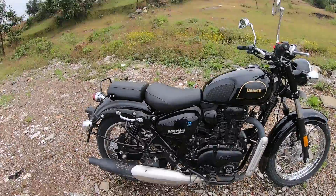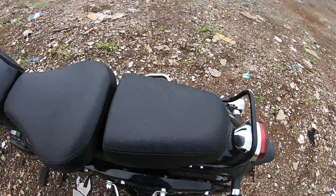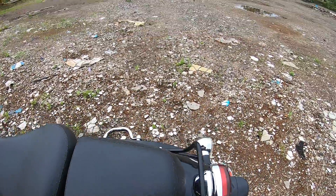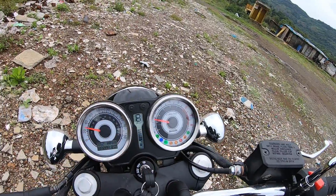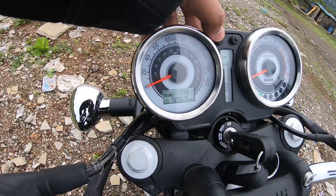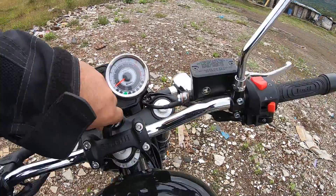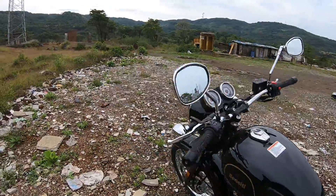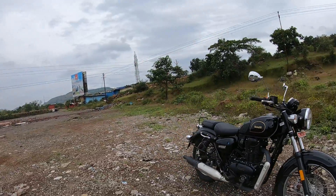The rear pillion seat does not look very accommodating, but there are good grab rails and you can attach a seat backrest if you want. The dials are very retro old school — you get a fuel gauge, indicator, trip meter showing 105 kilometers, all telltale warning lights, a tachometer, and even a hazard light switch, which is great. Subtle use of chrome throughout completes the retro modern classic cockpit.